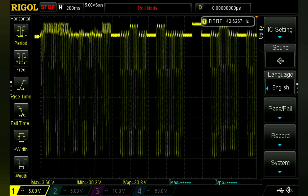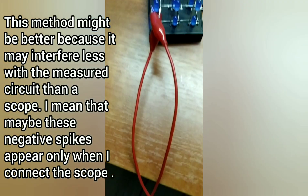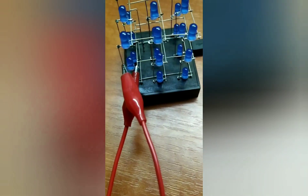As you can see, these huge negative spikes are still there. But I came up with another way of dealing with these over-voltages: I connected an LED in parallel to the LED of the cube, but in reverse polarity. And here are the results.